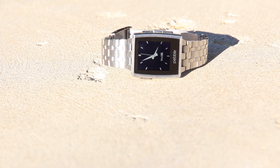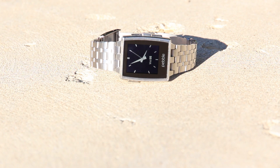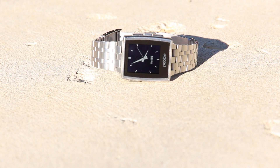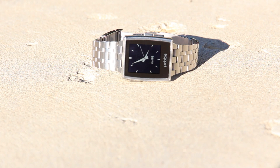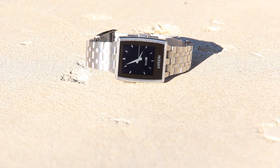With the recent addition of the Pebble App Store, the smartwatch is capable of a wide range of functions such as controlling a smart TV, Philips Hue light bulbs, the Nest thermostat, and so much more. Aside from my iPhone, my Pebble Steel is quickly becoming one of my favorite useful portable tech devices.